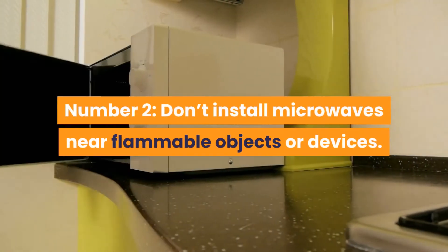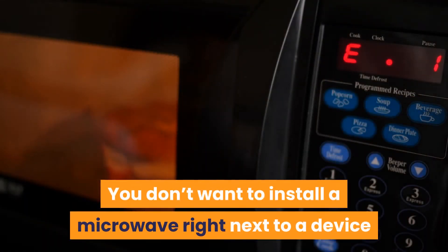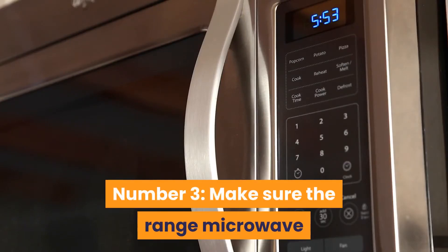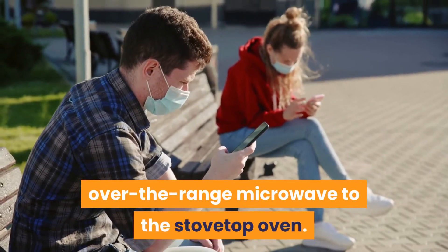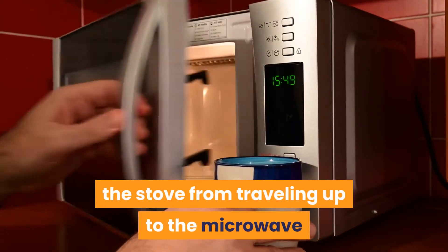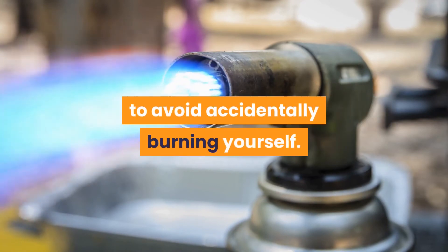Number 2: Don't install microwaves near flammable objects or devices. Keep microwaves away from flammable objects; you don't want to install a microwave right next to a device that creates an open flame. Number 3: Make sure the range microwave is a good distance from the stovetop oven. It's important to leave a good distance from the over-the-range microwave to the stovetop oven. This gap will help prevent heat from the stove from traveling up to the microwave and possibly damaging it, and it also gives you enough space to avoid accidentally burning yourself.